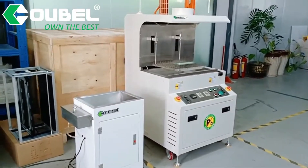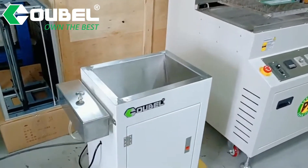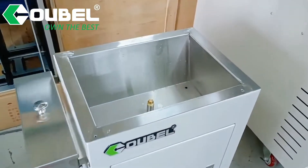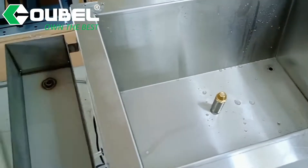Hello, welcome to OBSMT. We will show a semi-auto DIP solder machine for you. This machine is used with a flex bail. Let's see the flex bail first.